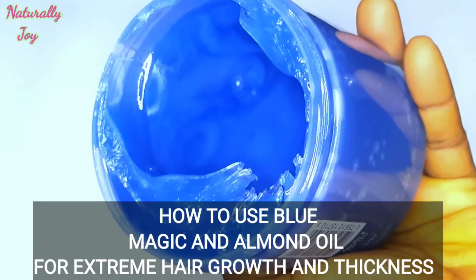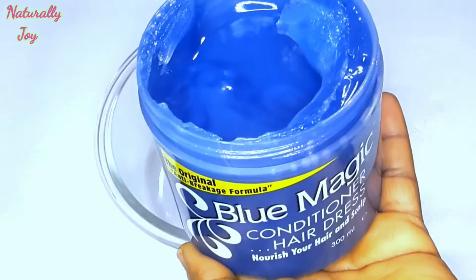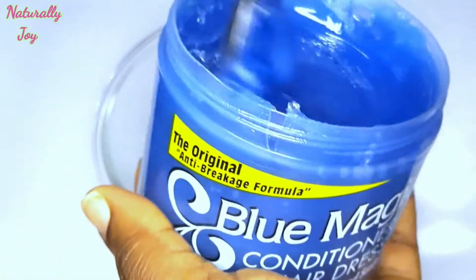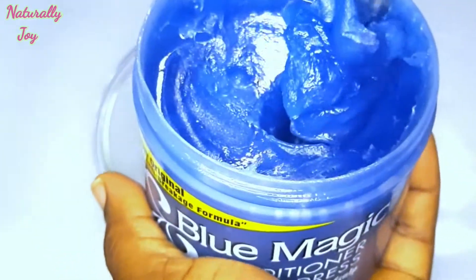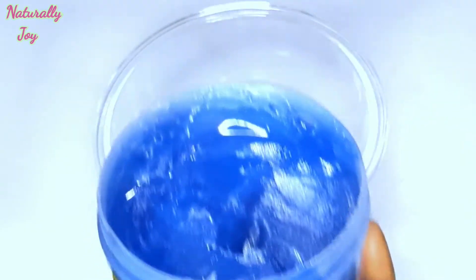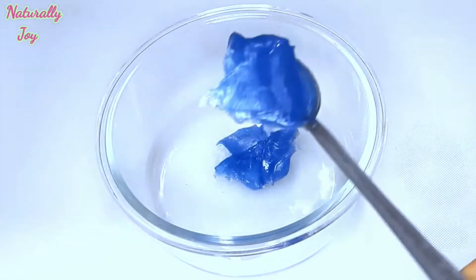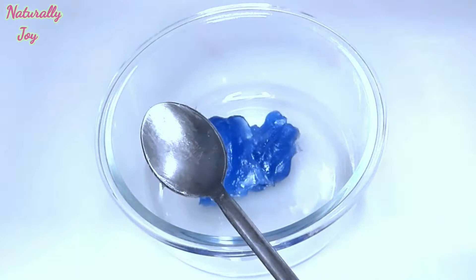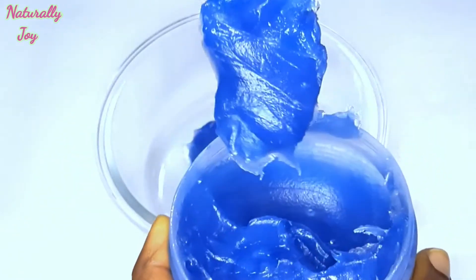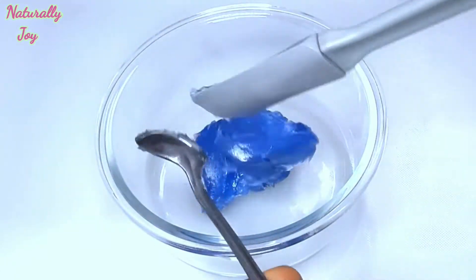Blue Magic conditioner hairdress nourishes your hair and scalp. It also repairs split ends and prevents hair breakage. One of the good things I love about Blue Magic is that you can also use it on your braided hair — it's 100% safe — or on your weaves. However, your measurement depends on how long your hair is and also if you have a full head of hair. Take what will be enough for you, or you can always come back if you run out, but I prefer you getting enough at once.